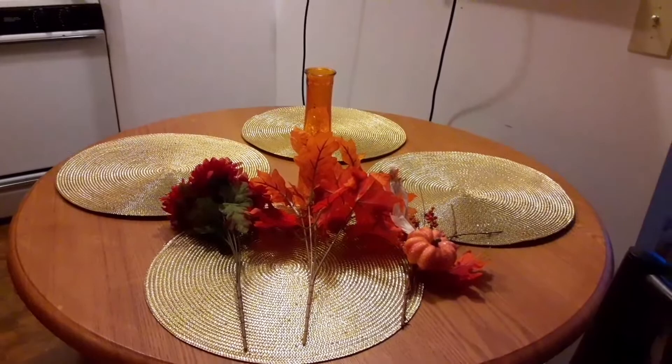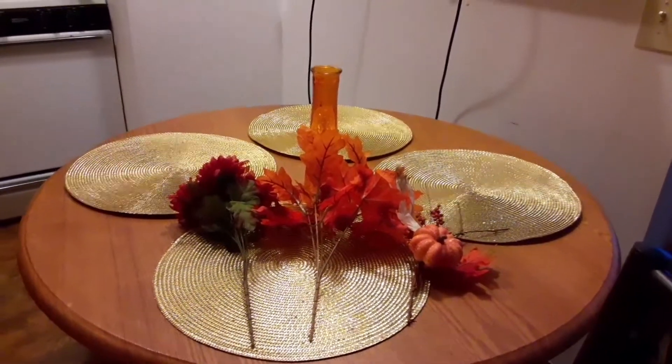I will be assembling the flower arrangement now. This is how you assemble it. I take my leaves and put the leaves in first. Then I put the flowers up the front. Then I put the pumpkin on the side. It's easy when they're already grouped in bunches like that. Sometimes you have to actually trim the stems to make them fit.